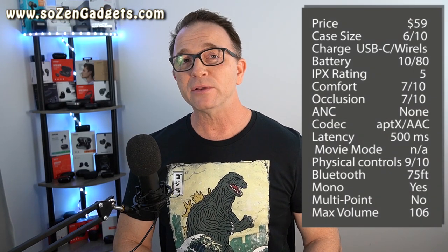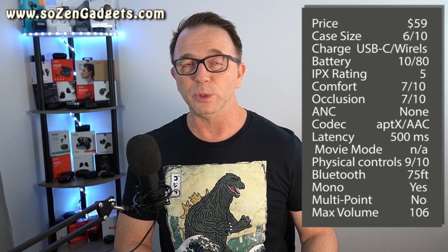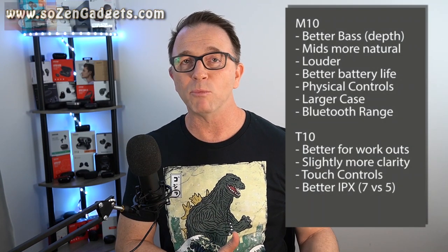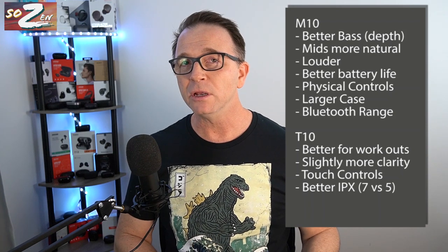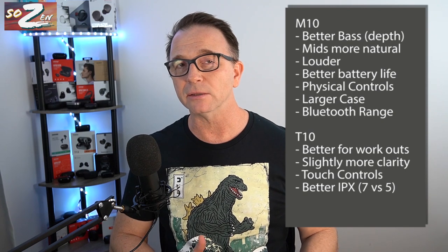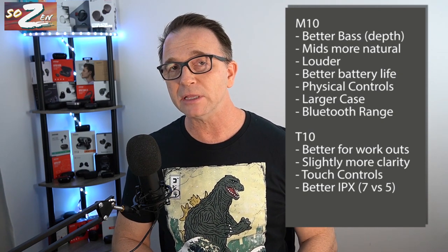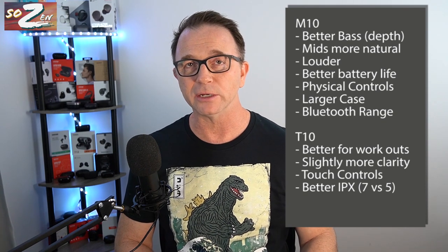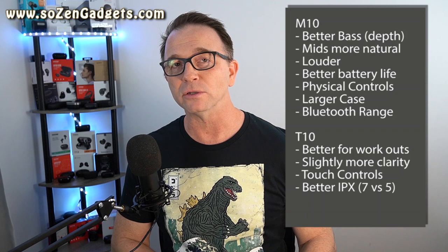Comparing these to the Trania T10s — another large driver earbud from Trania — the M10s' midrange sounds much more natural, and the bass has a lot more body to it. The M10s sound more familiar right at first listen, whereas the T10s take a little bit of getting used to. Plus, with the M10s you'll get better battery life, never-fail physical button controls, better Bluetooth range, and they are also considerably louder than those T10s.